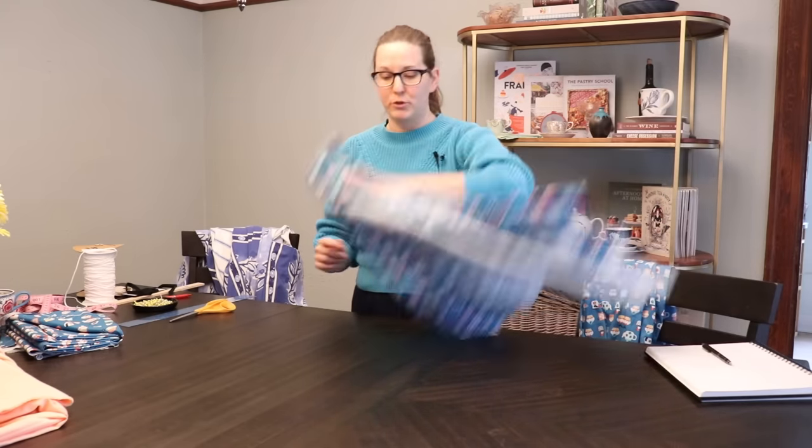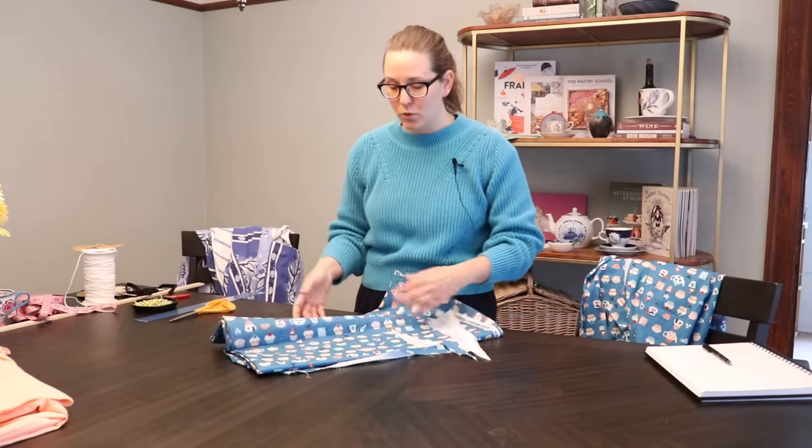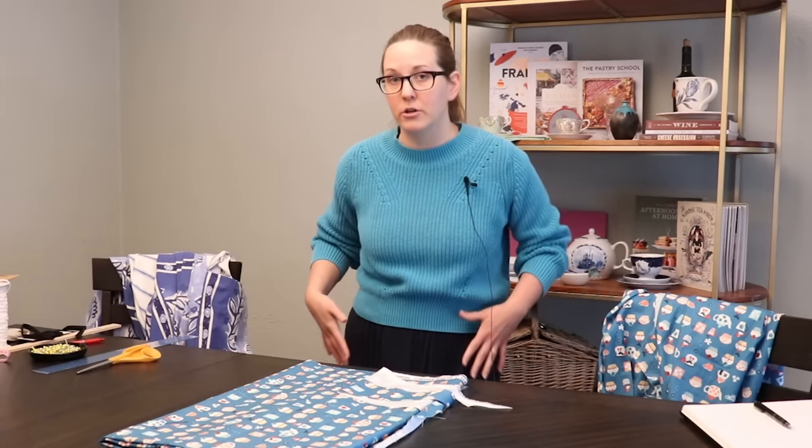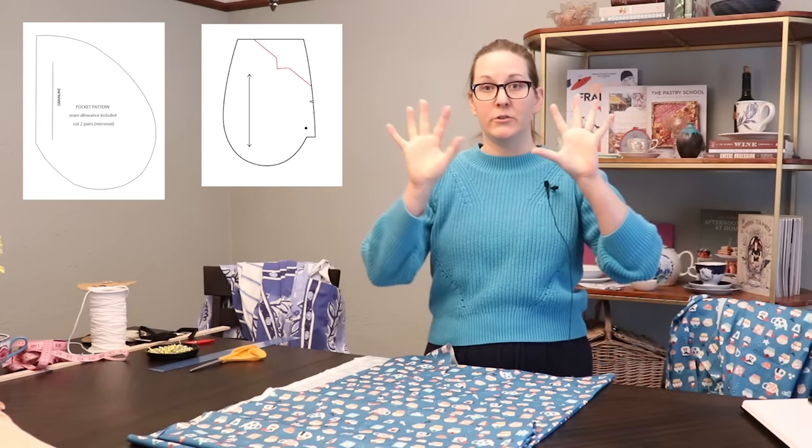Moving on with skirt number two. There's nothing here to stop me from making the pockets as big as I freaking want. People latch onto how big the pockets are as what's cool about them, but actually what's cool about how these pockets are attached is that they are in the waistband itself. A lot of times in skirts and dresses you get side seam pockets sewn onto the side seams themselves — usually a rounded shape. Sometimes that's your only option.